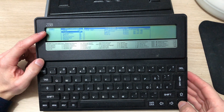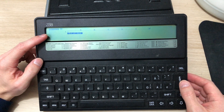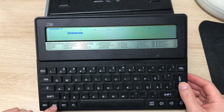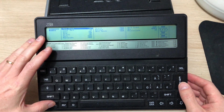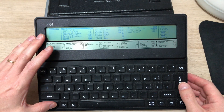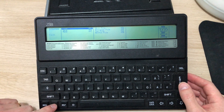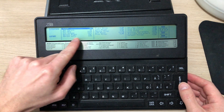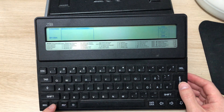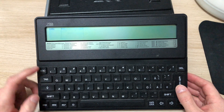We turn the Z88 on by pressing both shift buttons at the same time. There's a diary, and PipeDream — clicking on PipeDream we see that this is the word processor app. Pressing menu, we can go through the different menus: blocks, cursor commands, text file editing for loading and saving, layout options, and the different commands that go with it. So that's PipeDream and we'll be looking at that later.